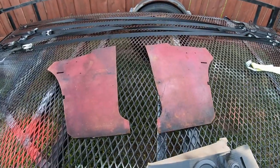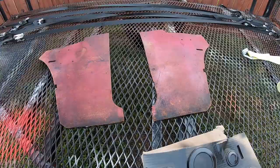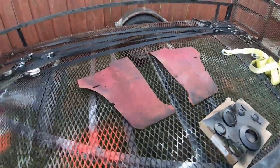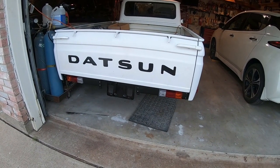Here are the kick panels — I just washed them in soap and water and they look a lot better. I also made some heater hose plugs out of some old 14-millimeter bolts, so I put those on and they're looking pretty good.